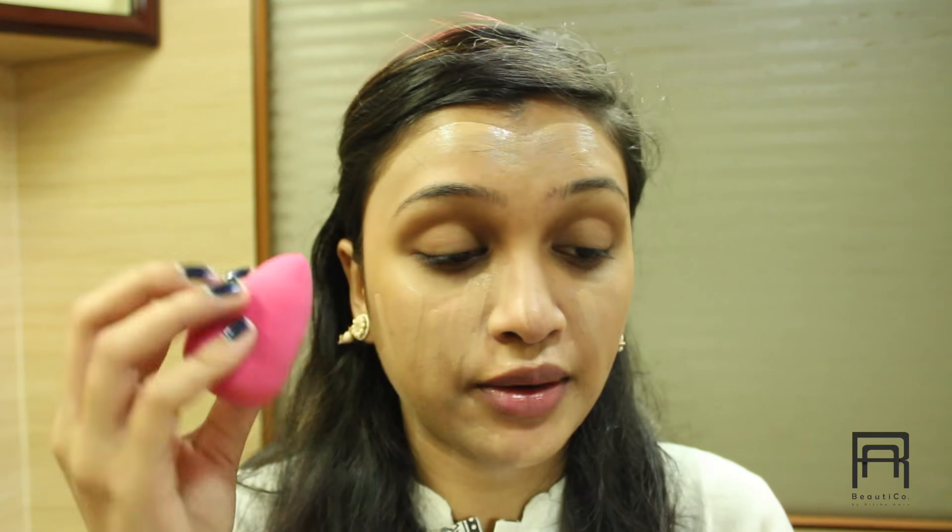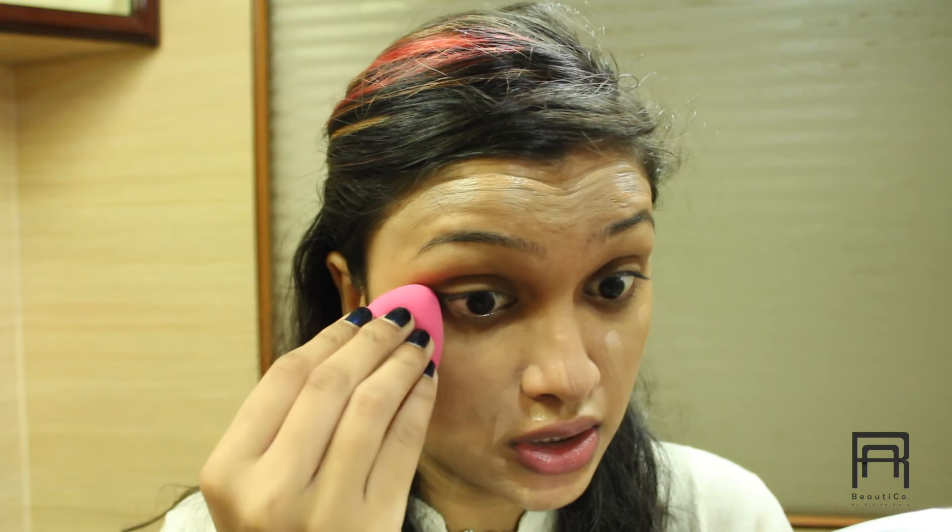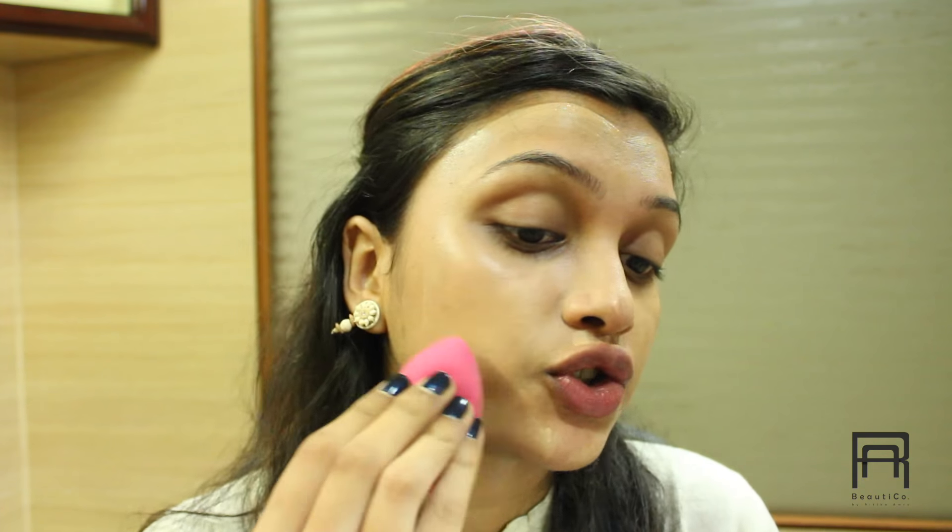So once we have applied the primer, we are going to move on to our foundation. And for foundation today, I am using my L'Oreal Nude True Matte Super Blendable Makeup Foundation in the shade Buff Beige. I am applying it with a brush on my face and then spreading it out with a beauty blender.